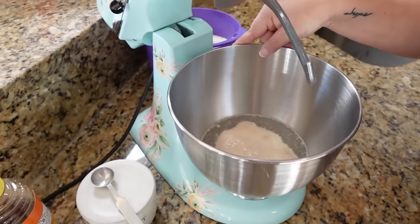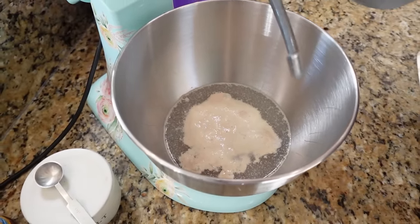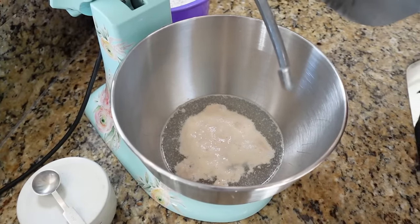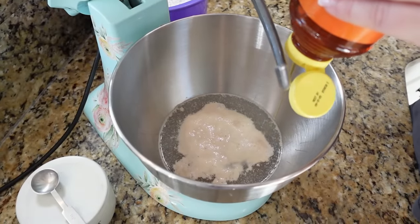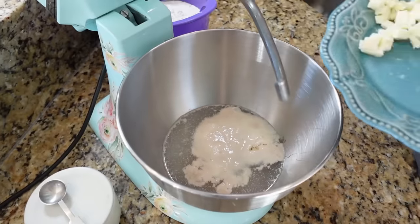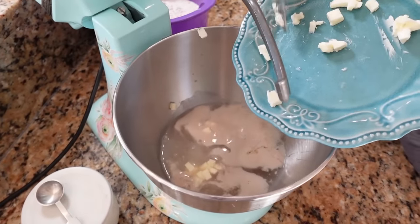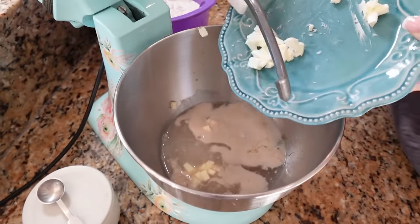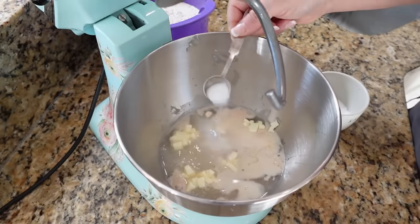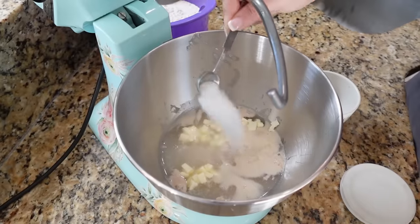It's been about 10 minutes and you can see the yeast has started to bubble up — there's a good bit of foam on top of the water. So now we're going to go ahead and add the rest of our honey. It's about a fourth of a cup total — I just eyeball this part. We're also going to add in about two tablespoons of cubed butter; these are pretty small little cubes.